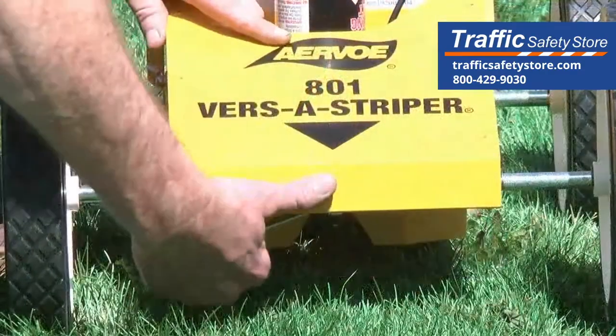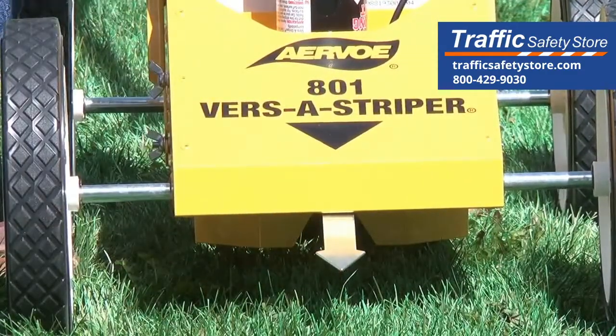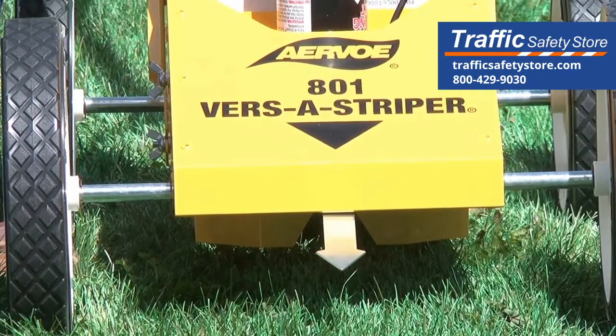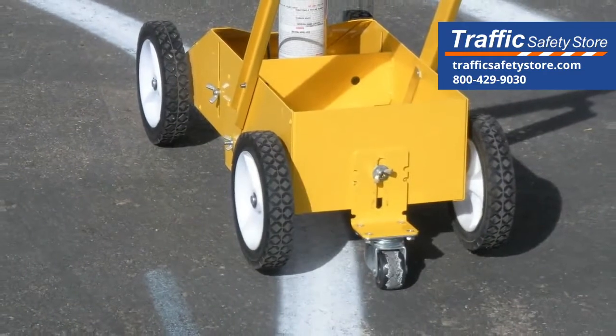There are two accessories included with the VersaStriper. The alignment guide swings out 90 degrees from under the front of the striper to guide you along a chalk mark. The radius wheel helps you to make circles and arcs.